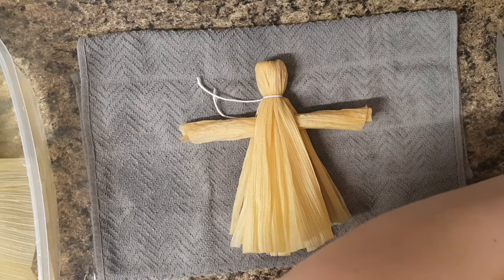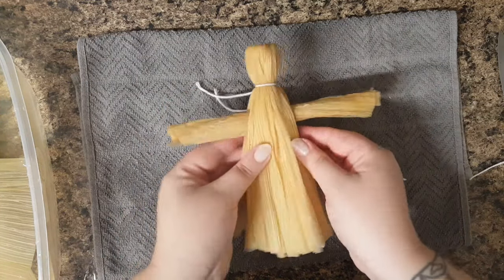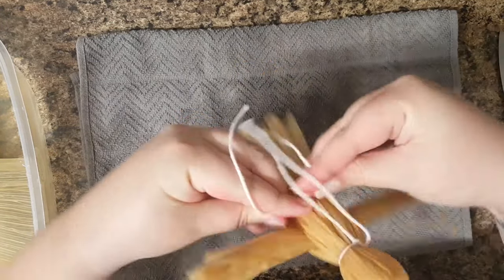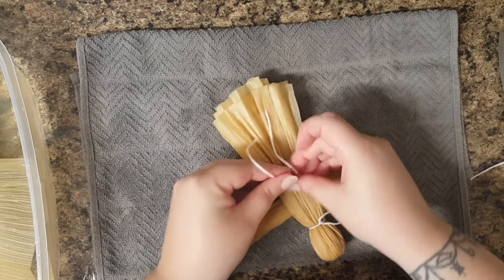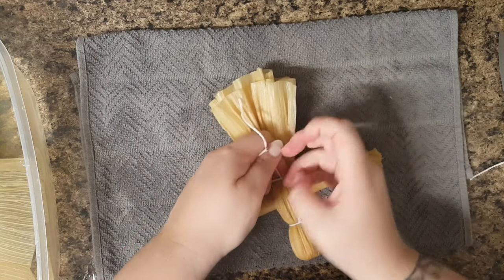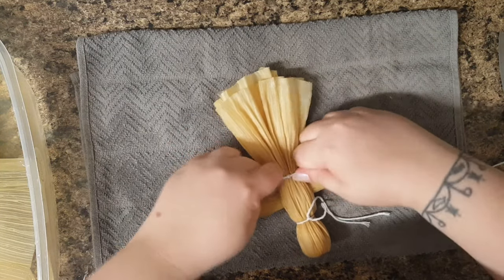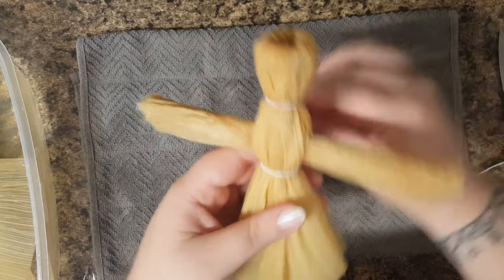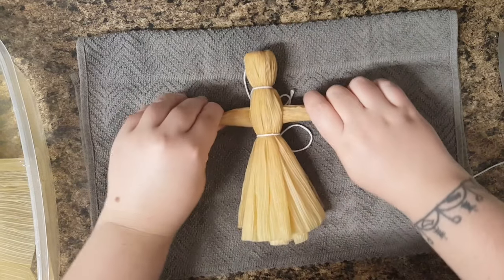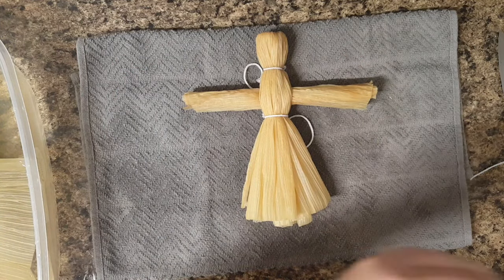And then we're going to tie it off underneath at your doll's waist. Make sure you've got a tight knot there so it doesn't come undone. And I'm also going to tie off the ends of the arms to kind of make it look like she's got hands.